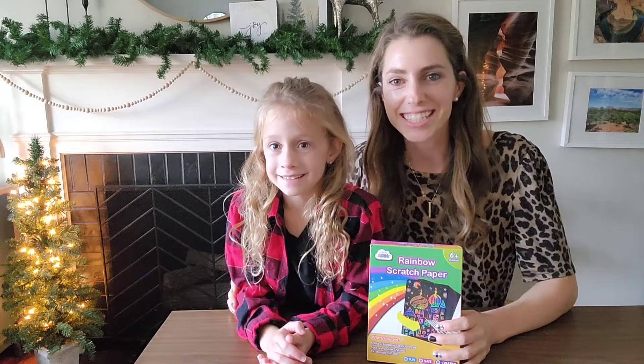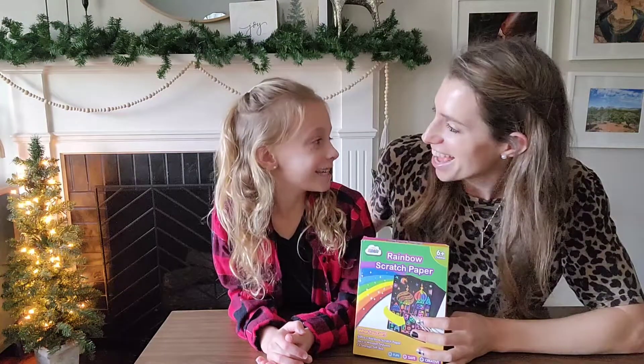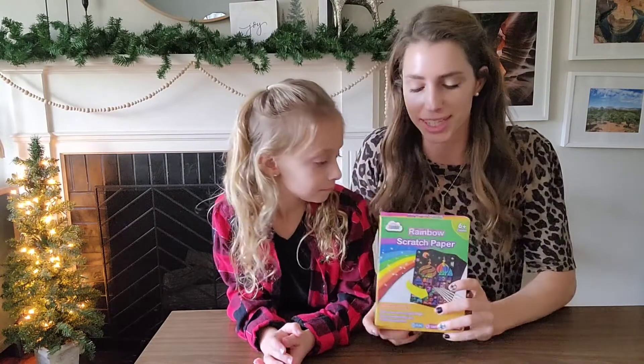Hello! I want to get on here today to share this rainbow scratch paper with you. We already got it out and tried it and it was super fun, wasn't it? Yes. My kids were using it for like a half an hour or more. They had so much fun. So let's go ahead and get it out and we'll show you what's inside.